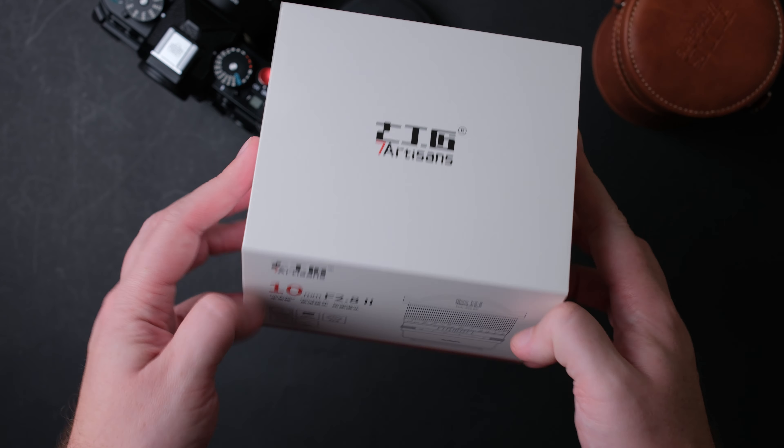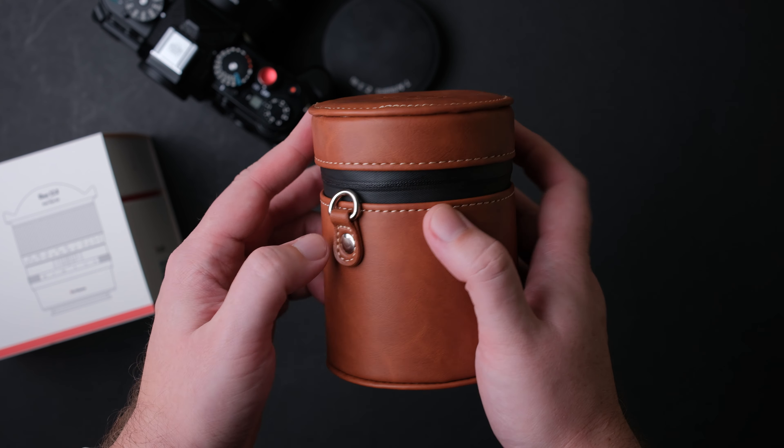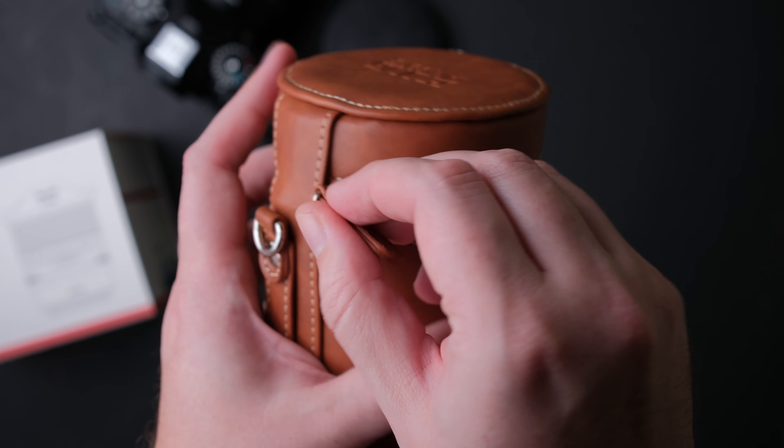Let me show you quickly what you get in the box because it is not just papers and the lens — you also get this nice leather pouch where you can store the lens. The zipper is waterproof, so this pouch is also good at protecting the lens from water.